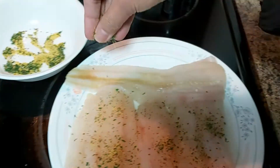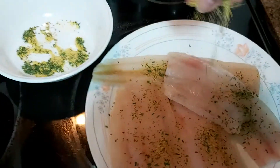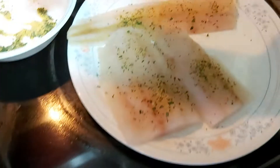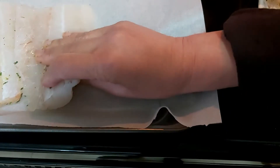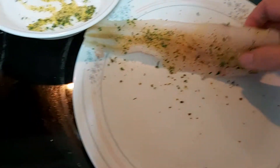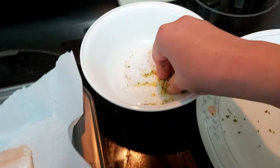Now I'm going to sprinkle the spice mixture onto my fish fillet. After that, I flip the fillet over and sprinkle the rest of the spices on the other side too. Remember, if you don't have an oven, you can simply pan-fry this with a little butter or olive oil.